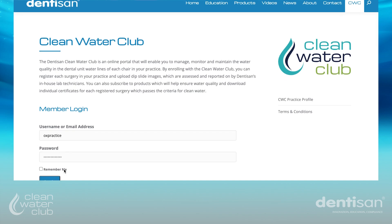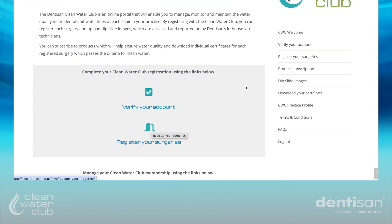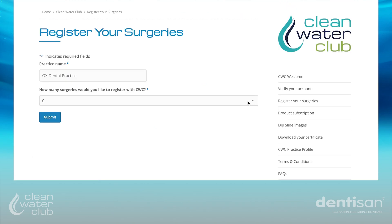Log into your account. You can choose to register your surgeries either via the menu on the right hand side or via the central icon. When you first visit the registration screen,